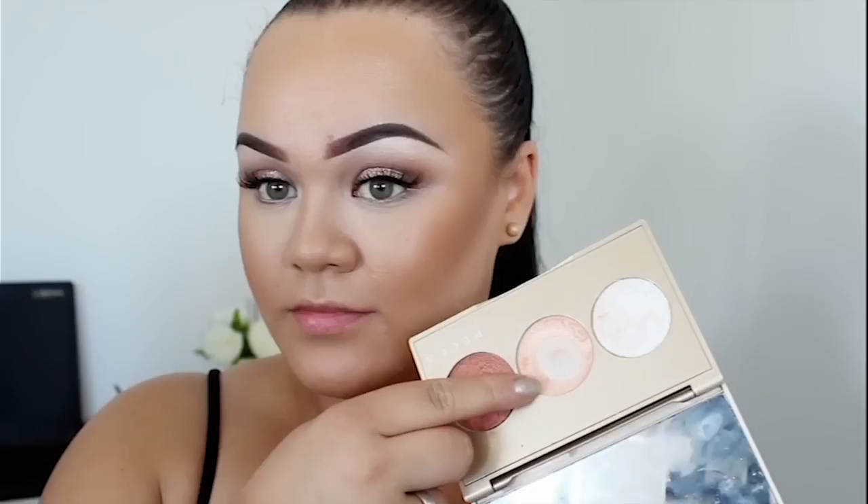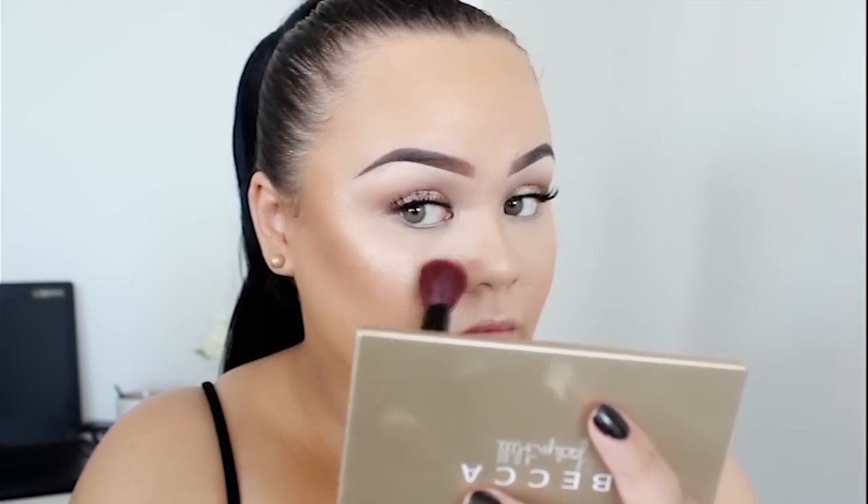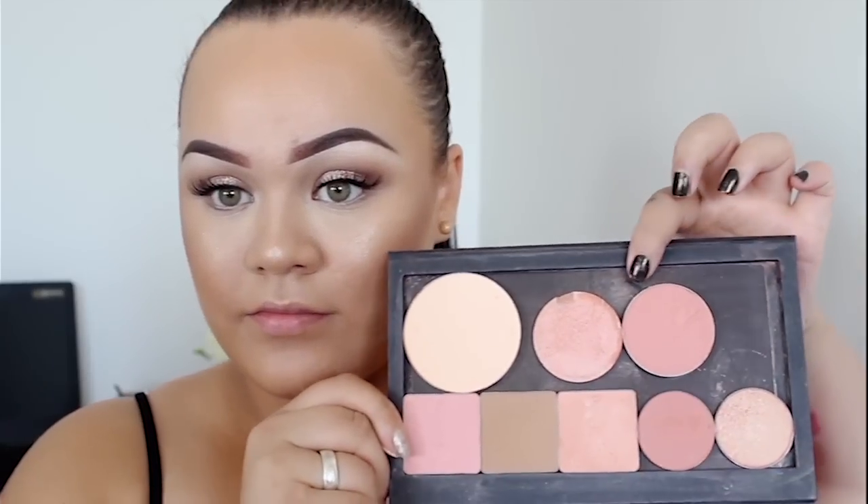Before I highlight, I gave my face a quick spritz of the MAC Fix Plus Spray. If you do this first, it makes your highlight more intense because your face is a little bit damp or sticky from the spray. For highlight, I went in with Champagne Pop by Becca and Jaclyn Hill — I've literally hit pan on this — applying it to the top of my cheekbones, tip of the nose, and a little on my cupid's bow.